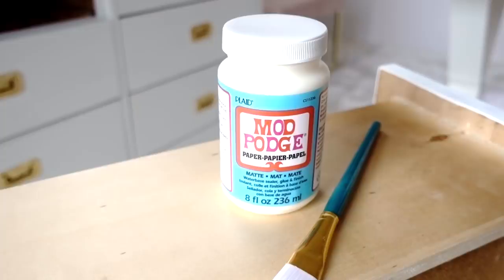Next, I used Mod Podge for paper in the matte finish. Be very generous with the glue — put some on the back of the paper and some on the drawer as well. Smooth out with a credit card, but here I'm just using my hands to work out any air bubbles.